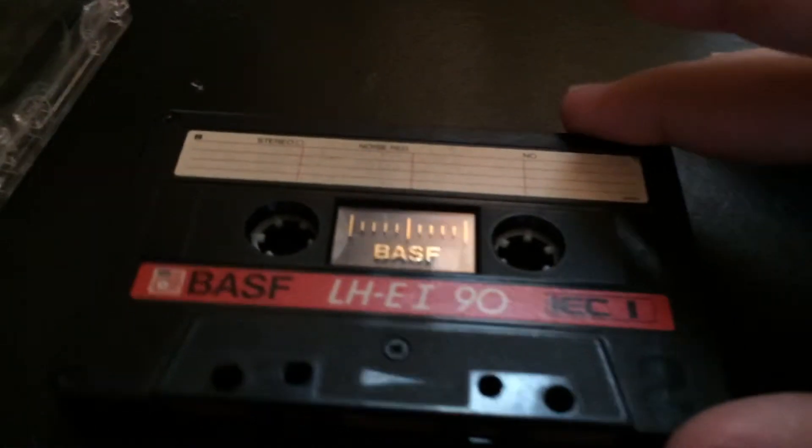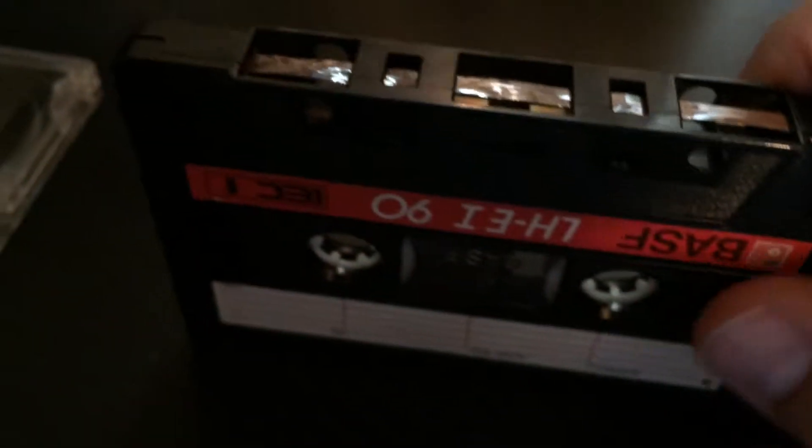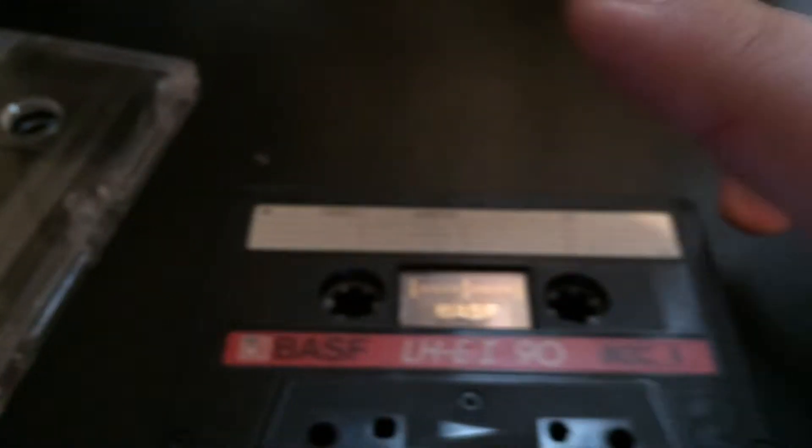I think this is Dolby B, maybe. The problem is I don't want to put this in my machine. So what I've done is I've gone and found this BASF tape - it's an LH-DA90. Before anybody goes crazy, there's a reason why I'm getting rid of it. It must have been put in some kind of bad player or eaten in the past. It's just destroyed.